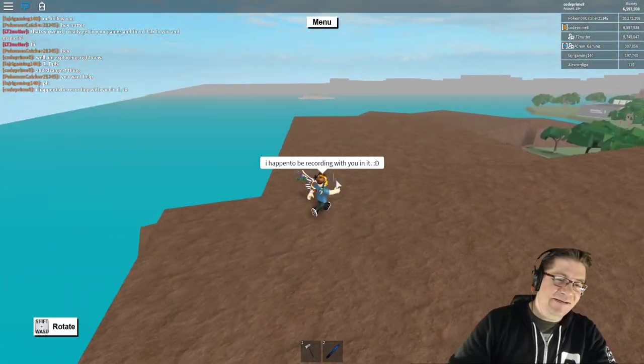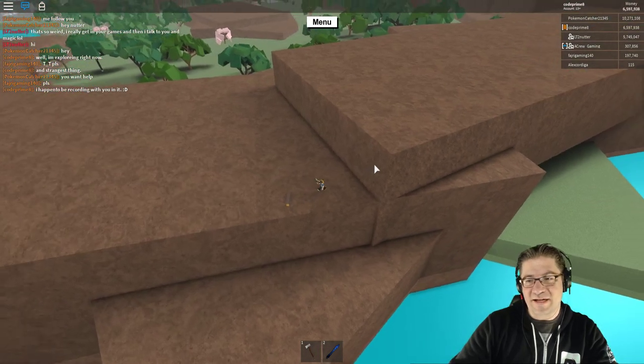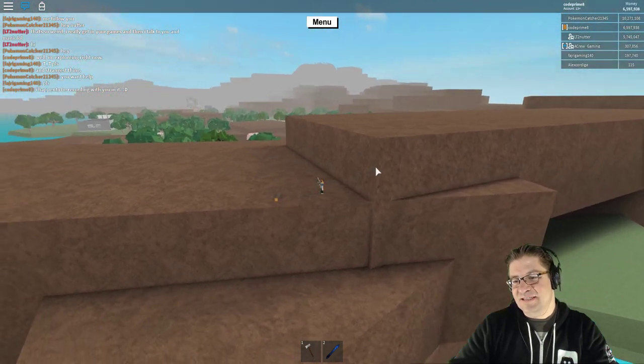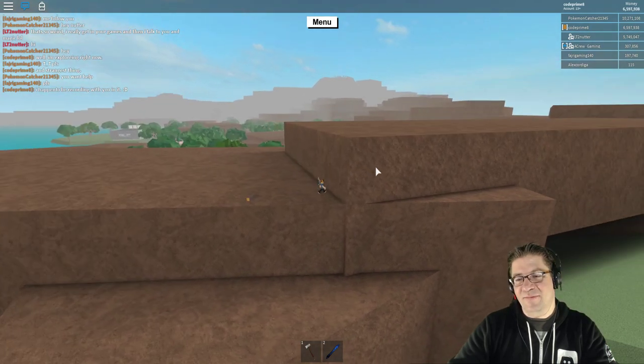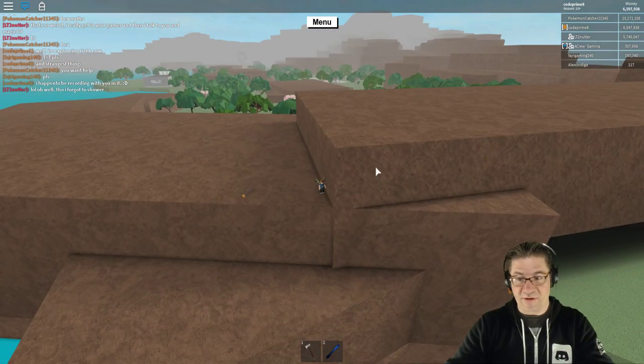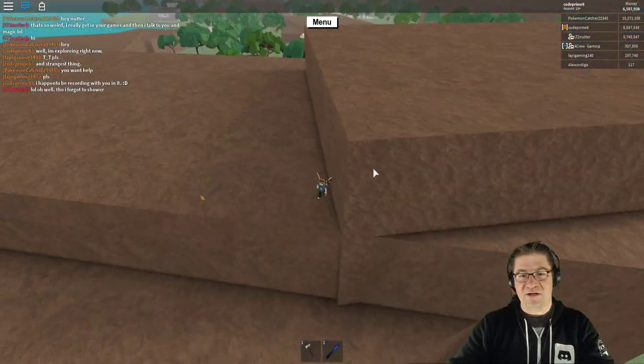Alright, heading down here. By the way, if you didn't see that little green area right over there, I have done a video on that specific area. There is no way to get back out of it though — once you're down there, you're pretty much stuck. And I have tried, actually.